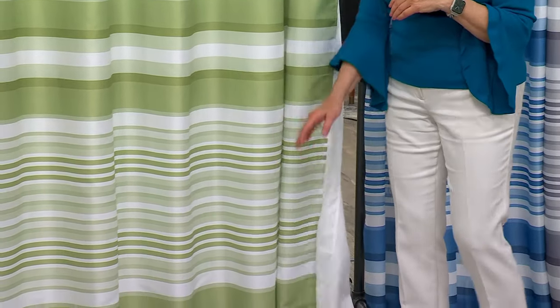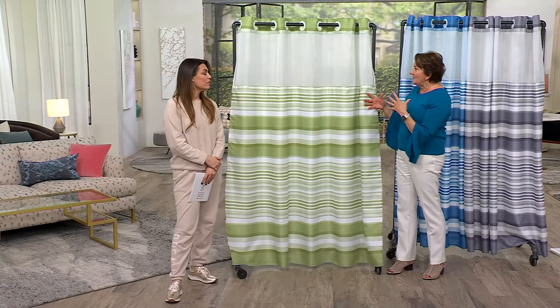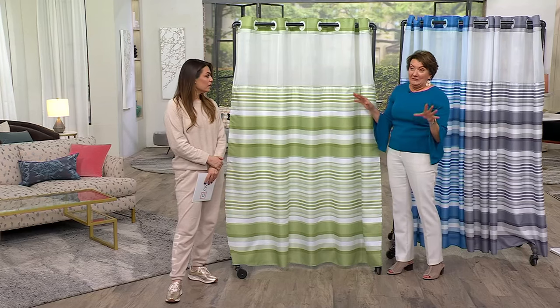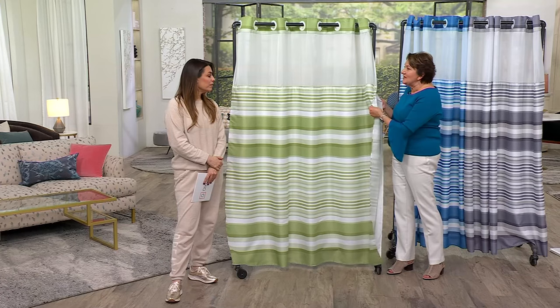This is a fabric liner, not vinyl. Have you ever had a vinyl liner where you feel like it's blowing on you? I love how hookless is so ingeniously designed. It's great quality.